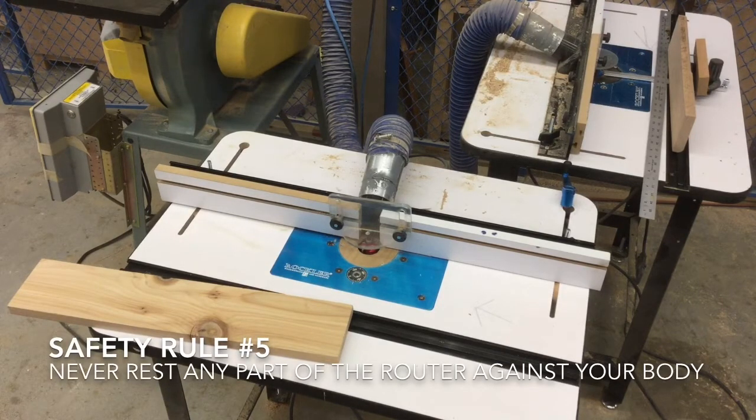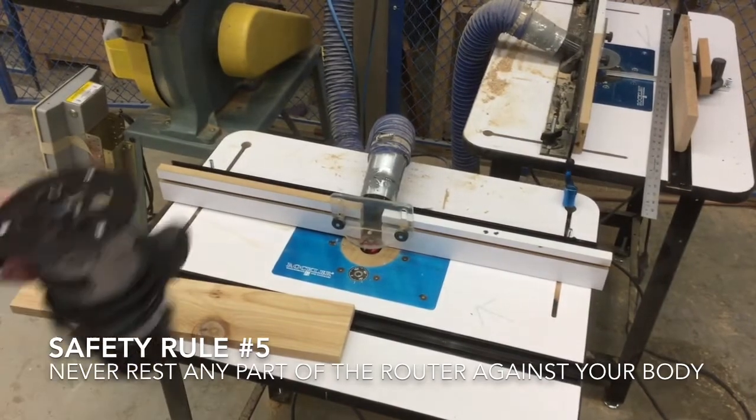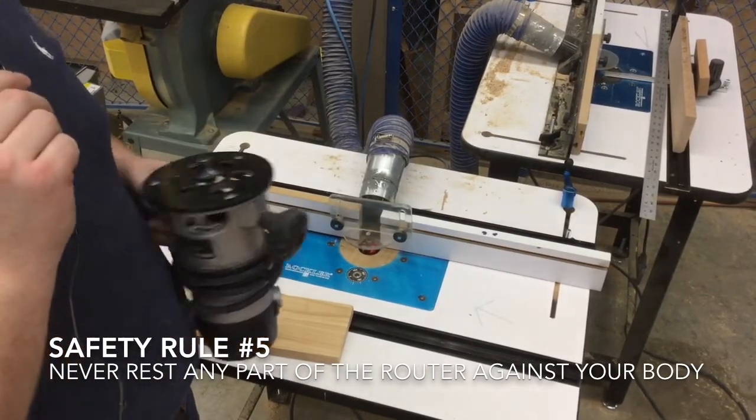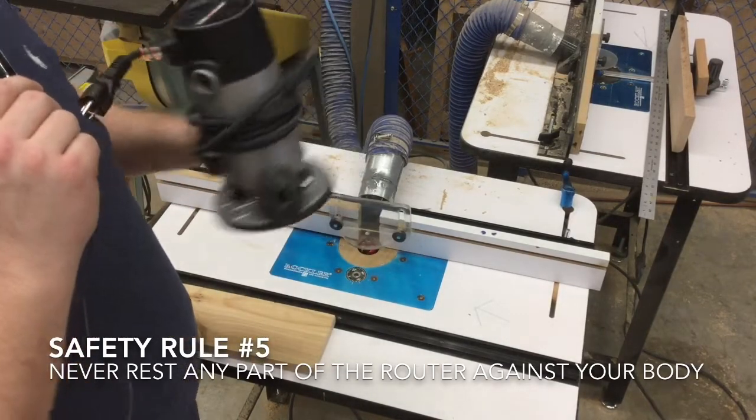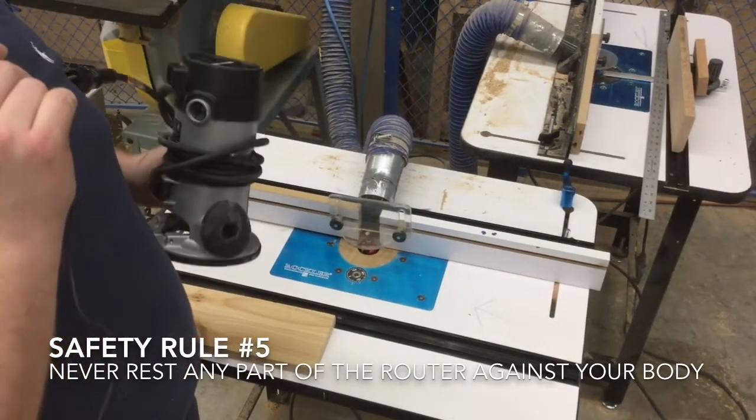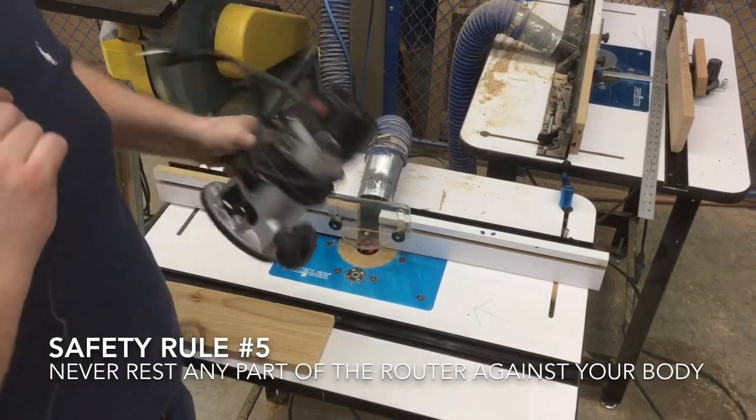Number five: never rest any part of the router against your body. When I turn the router on, I want to make sure that it's not close to me. When I am in between cuts on the hand-held router, I want to make sure that the router bit is not getting caught in a loose jacket or piece of clothing that I'm wearing.